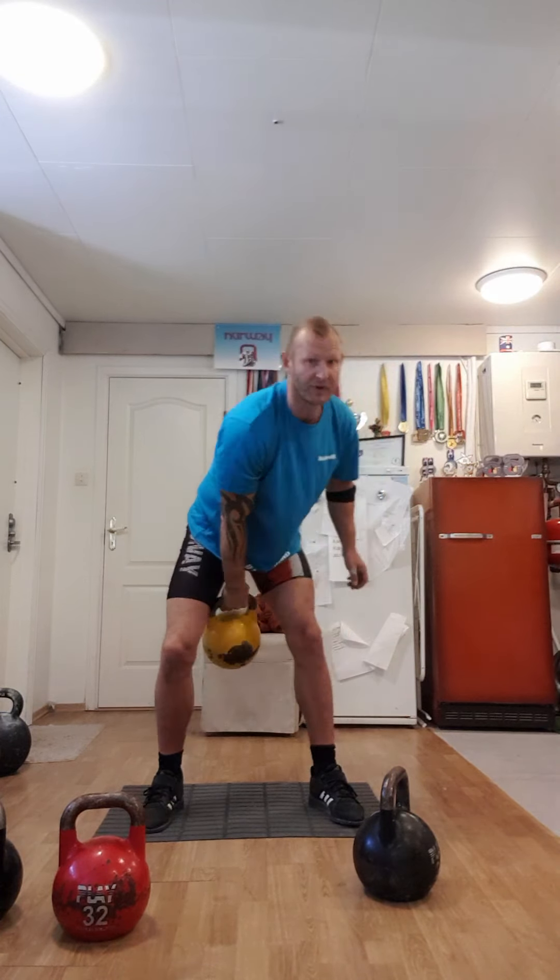In kettlebell sports it's all about using fewer muscles, because you want to last a long time doing the exercise. In competition, that's 10 minutes, 30 minutes, even 60 minutes of continuous work — snatching without putting the bell down. So if you use too much force, you will not last the time. The principle is to use as little force as possible, but still be able to move the weight.